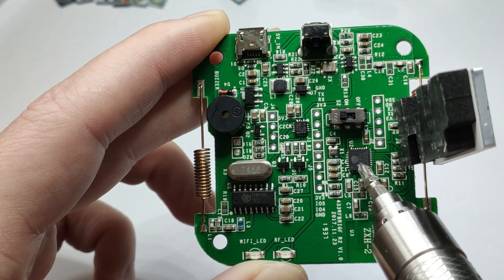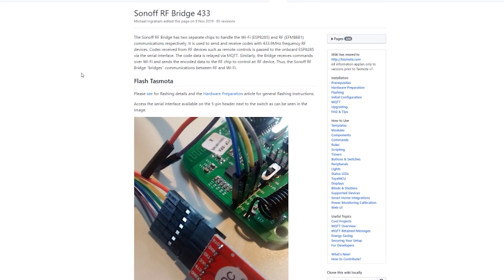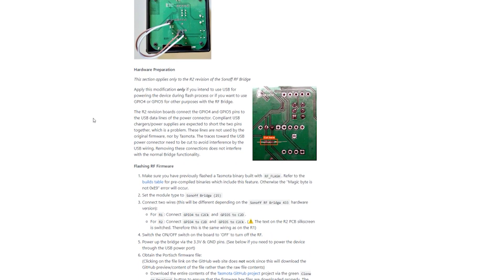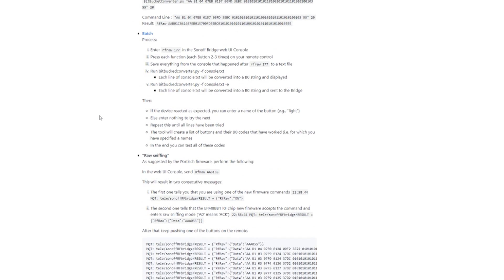There is a Tasmota firmware available for the Sonoff RF bridge. However, looking through the Tasmota tutorial it quickly becomes apparent that this is slightly more advanced — you'll also be asked to flash the RF chipset with a custom firmware, which is not as straightforward as using Tasmota with other Sonoff products. In all honesty, this device will have only niche applications. It has three things going for it: price (£7–10), RF signal benefits like long range and relatively low power consumption, as long as you can live with very low data transfer bandwidth.